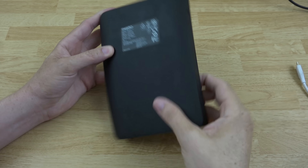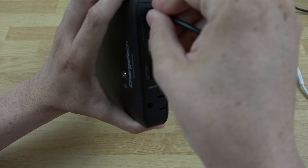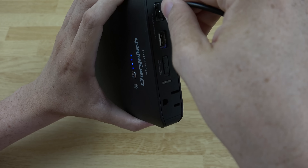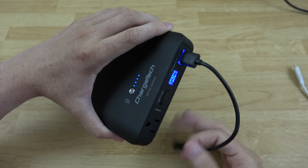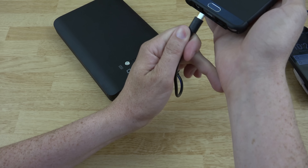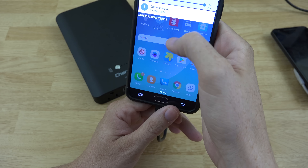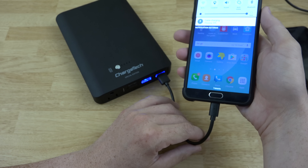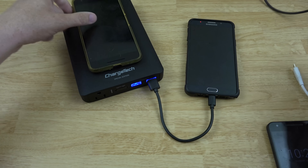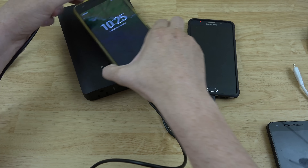One thing I noticed: if I plug in a phone — let's plug in the Note — you'll see it lights up after I turn the unit on. The USB port glows blue, which is a really cool touch. Let's charge up the Note. It's charging at 2.4 amps. Now let's try plugging in the Nexus 6P as well and see if I can get it to show up on video.